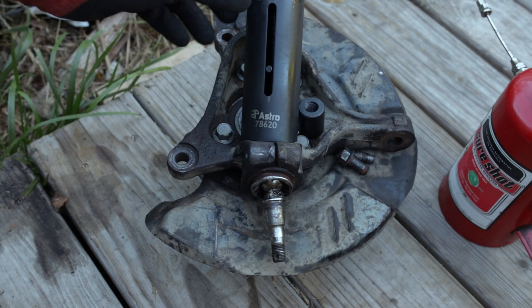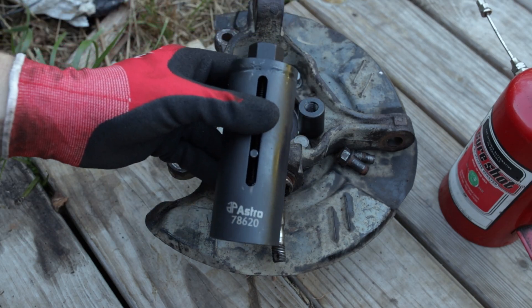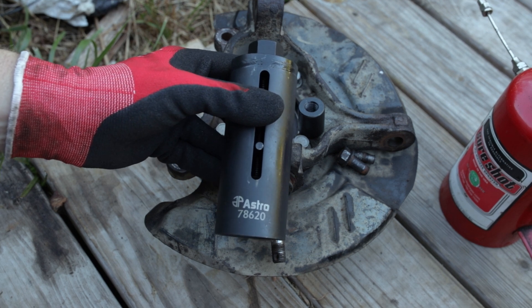Greetings, viewers. Welcome back to the channel. In today's video, we're going to look at a Subaru specialized tool from Astro Pneumatic.